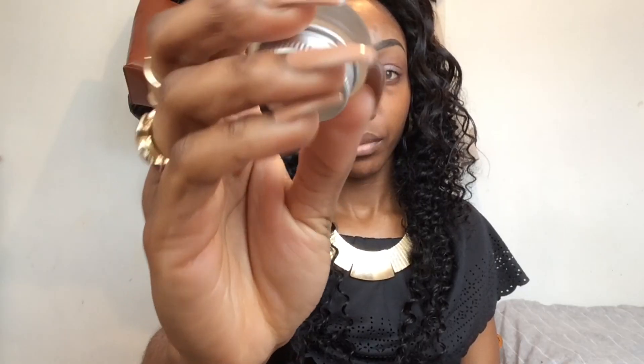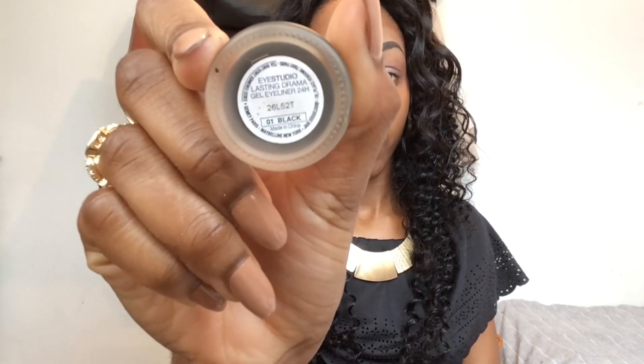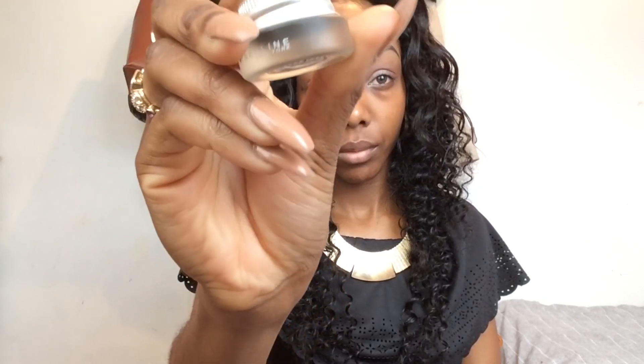I am now going to line my eyes with Maybelline's Eye Studio Lasting Drama Gel Eyeliner, and I'm also using a Real Techniques eyeliner brush to apply it to my eyes.